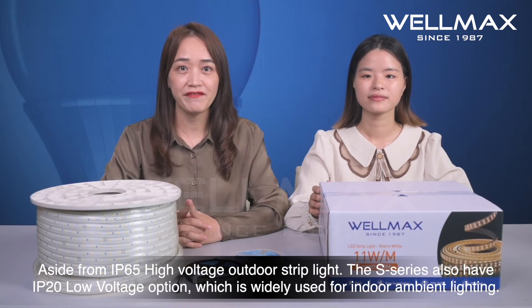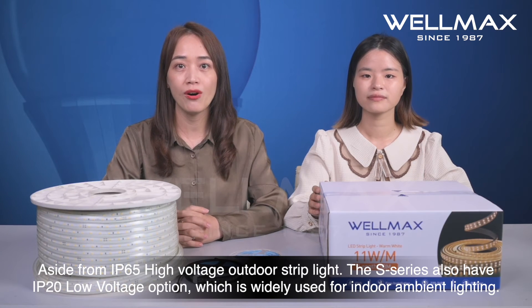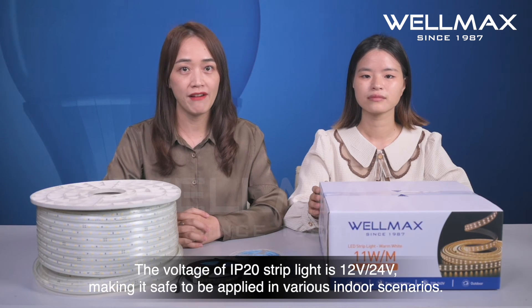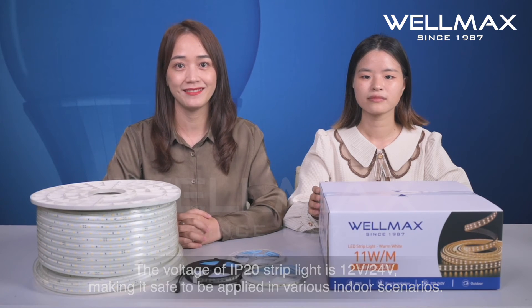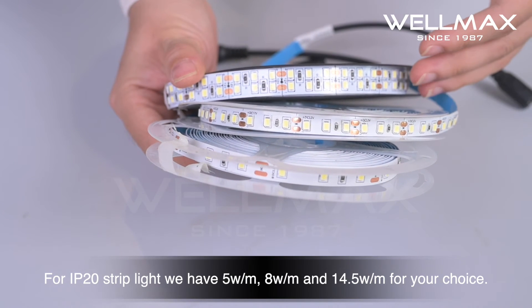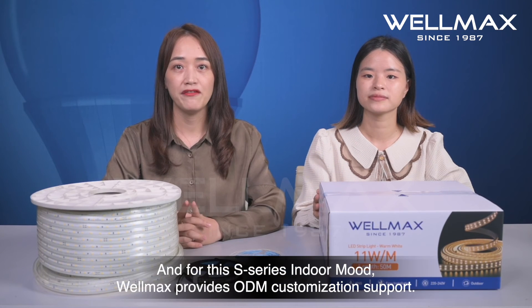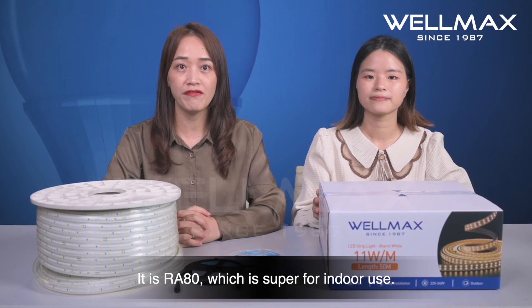Aside from the IP65 high-voltage outdoor strip light, the S-series also has an IP20 low-voltage option, which is widely used for indoor ambient lighting. The voltage of the IP20 strip light is 12V and 24V, making it safe to be applied in various indoor scenarios. For IP20 strip light, we have 5W per meter, 8W per meter, and 14.5W per meter options. For this S-series indoor lineup, WiMAX provides ODM customization support and it is RA-80, which is superb for indoor use.